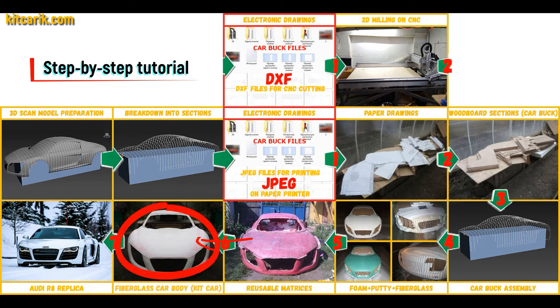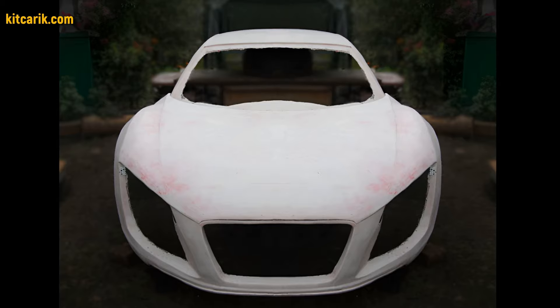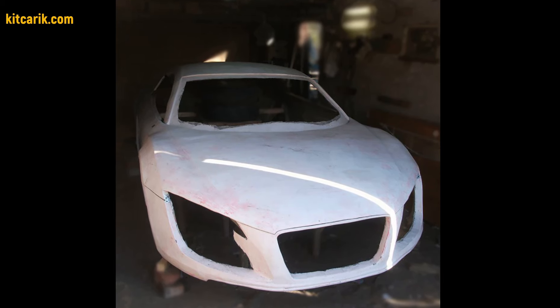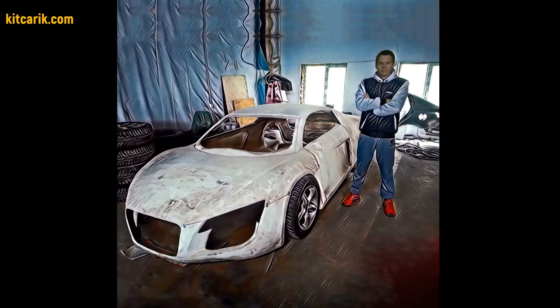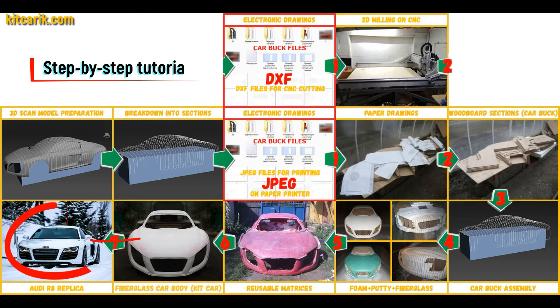The fiberglass car body is made from the resulting fiberglass molds. All you need is epoxy resin and glass material — nowadays it is available to everyone. There is nothing difficult about working with fiberglass. The finished fiberglass car body kit car is then installed on a suitable donor car or on a homemade frame.